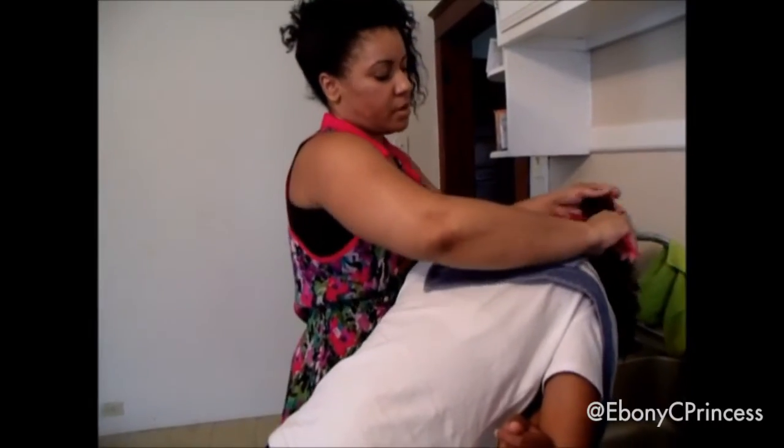Then we added the conditioner and I detangled with a wide tooth comb starting from the ends. The shampoo and conditioner didn't strip her hair — it made it very soft and manageable. I wanted to give you a close-up look at her texture; you can see that she has some tight curls there.